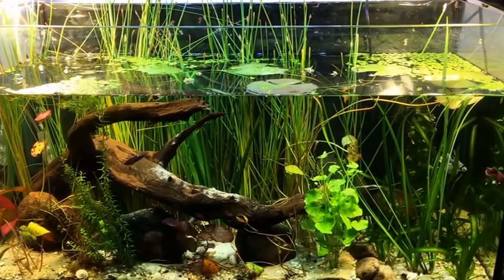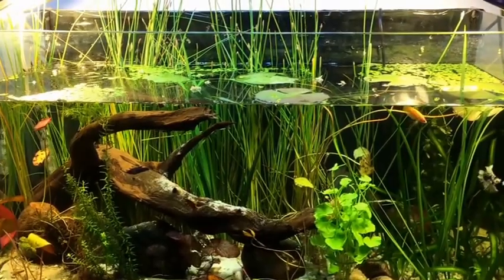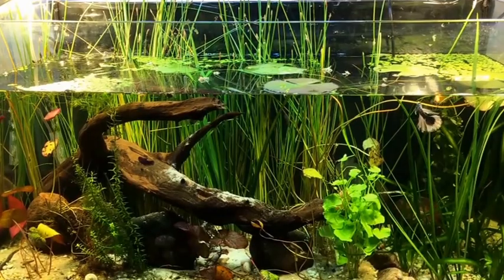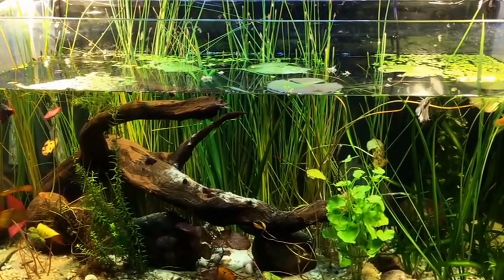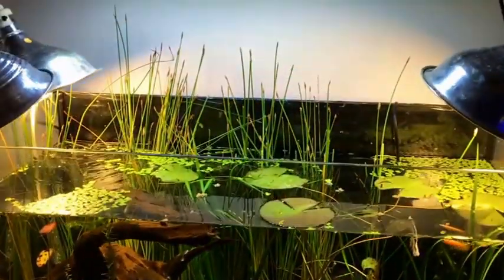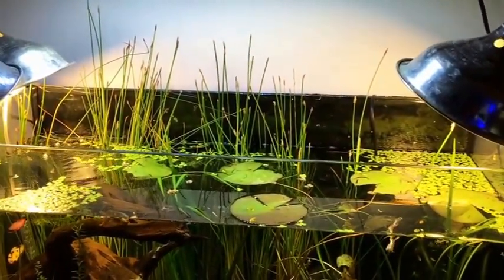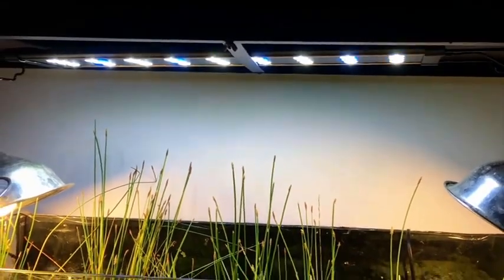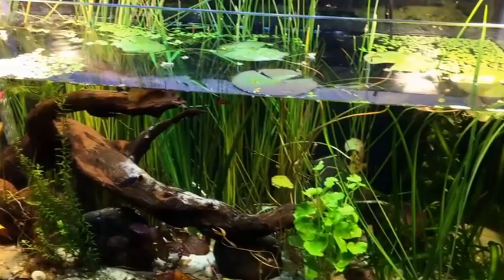Alright guys, we are the next day after my ultimate rescape of my beta community tank. I've added the new fish and let's take a closer look at what's going on. As you can see I removed my cover so it looks much more natural. I still have my three LED spotlights but I also have a Marineland growth plate on top, mostly just for plants.